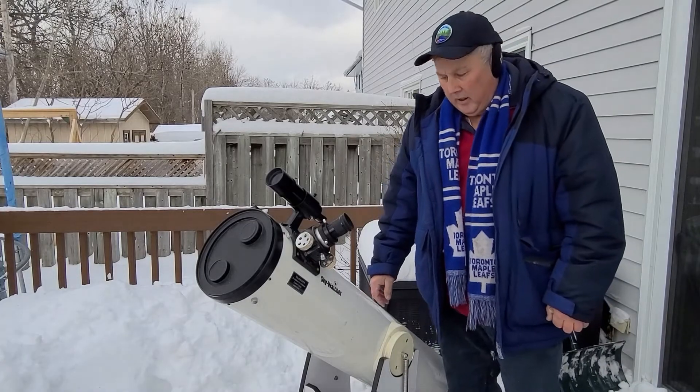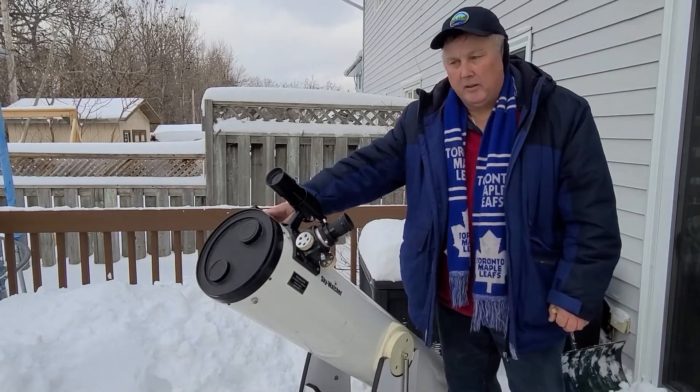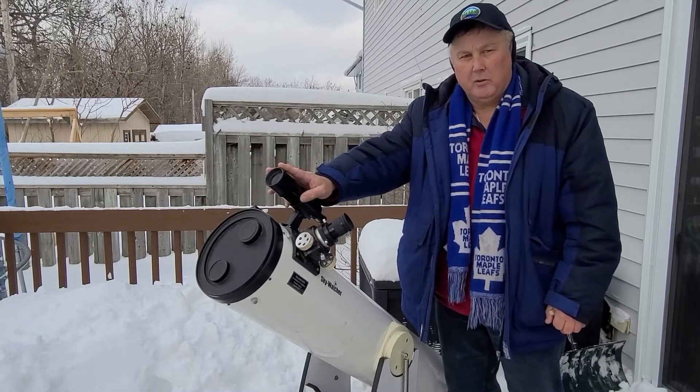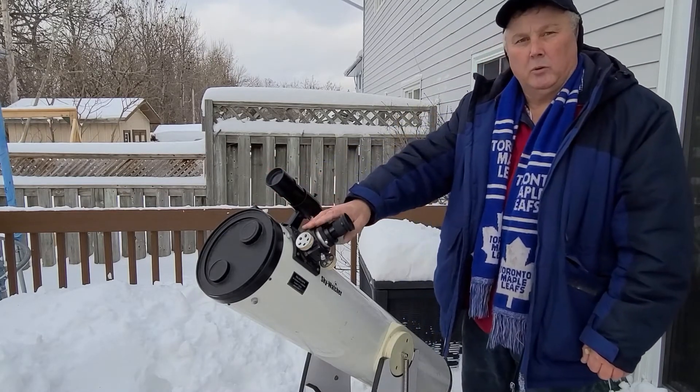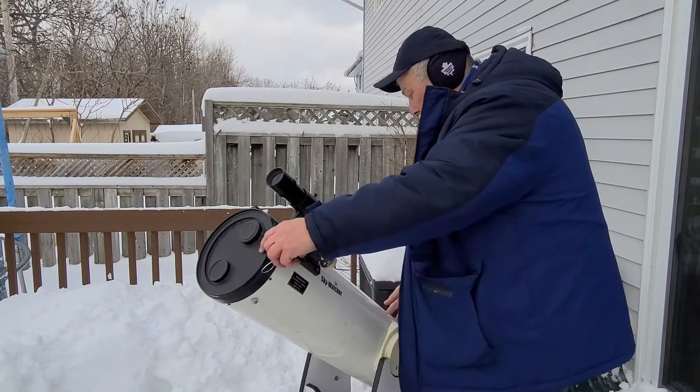So we've got it all together. Carrie put the springs on, we got the Telrad on, we got the finder scope and a nice low power eyepiece — a 40 millimeter. And it's good to go. Thank you for watching this video.